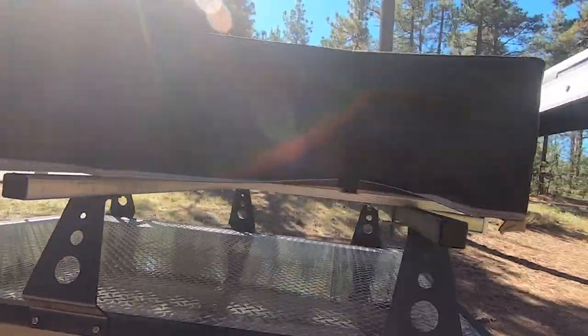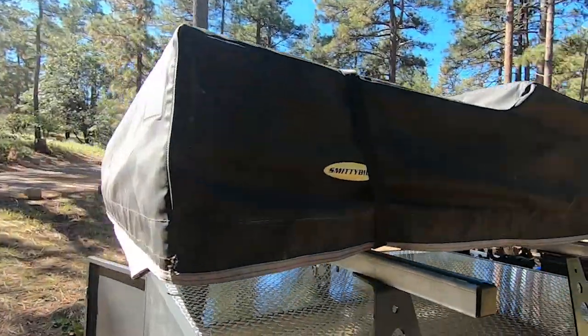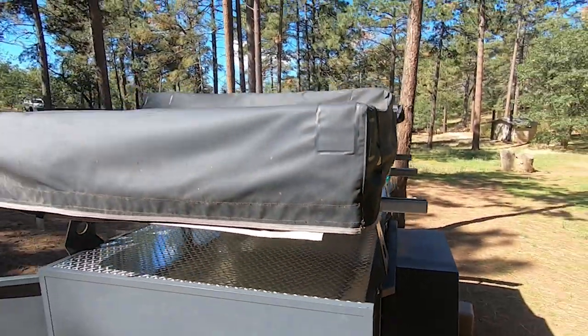I think that's probably the overview. The rooftop tent is up here — it's a Smitty-built tent that I got used.